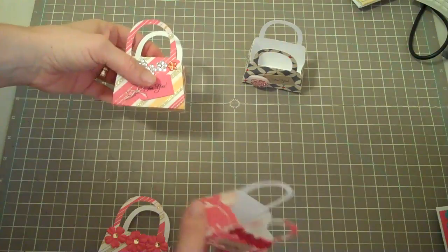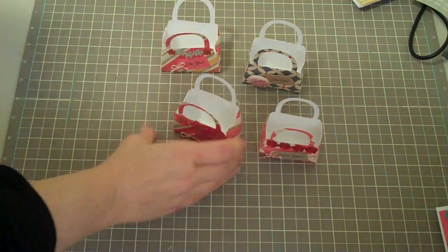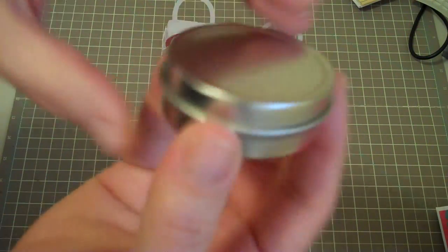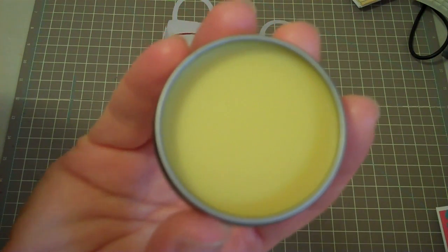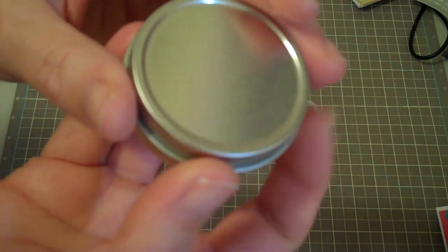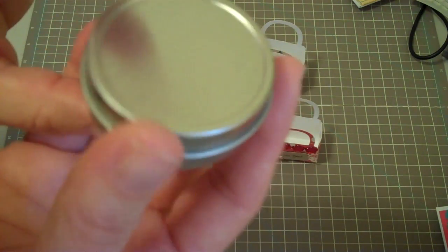So let me show you — these are for my sister-in-laws, and I thought this would be a fun little gift. I saw a recipe and I'm going to put the link on YouTube, so I've got these containers. I also got this recipe, and it's homemade lip balm — or you could also use it as cuticle ointment.